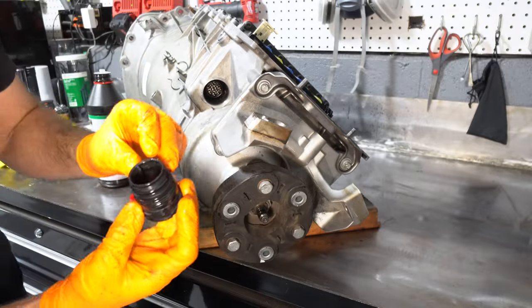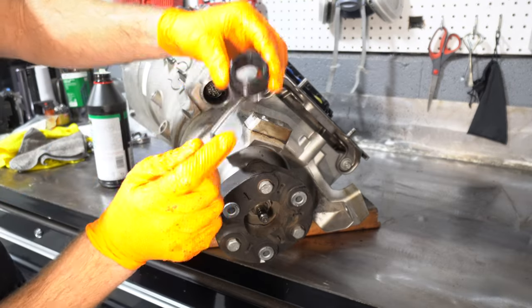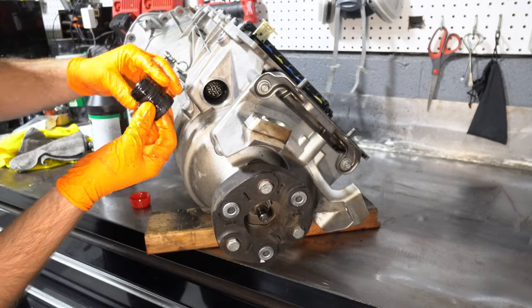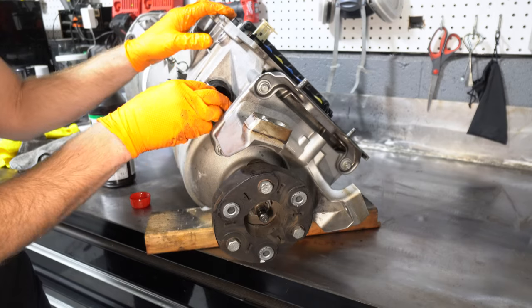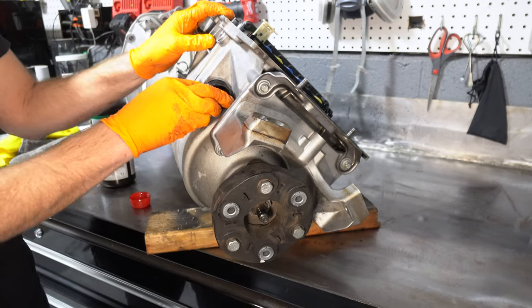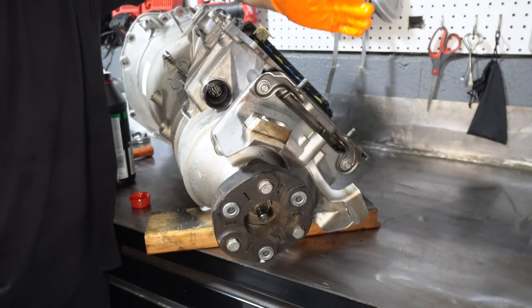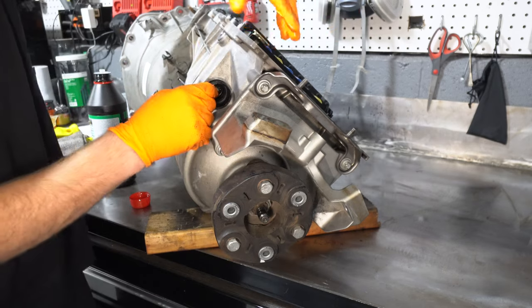There is a notch on the end of this sleeve, and if you look in here there is a matching notch on that plug, so just line those up. Now push the clip down and that should be locked in.